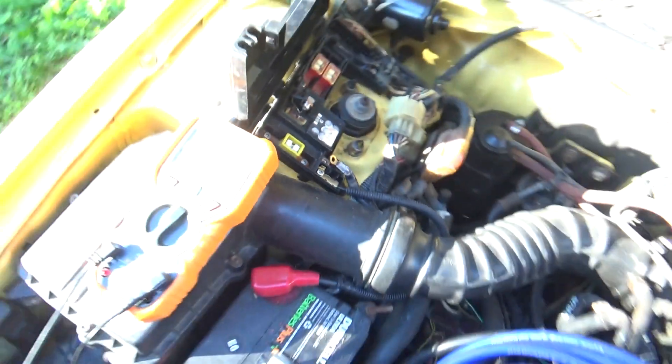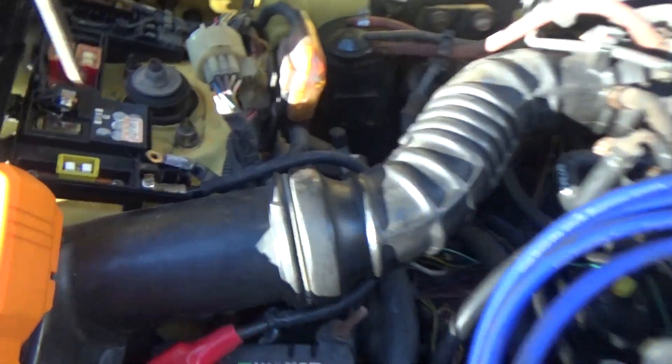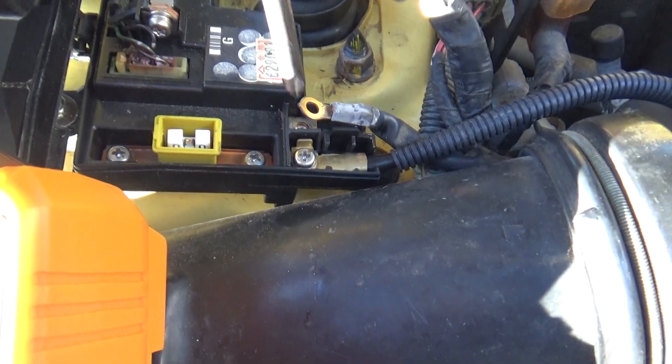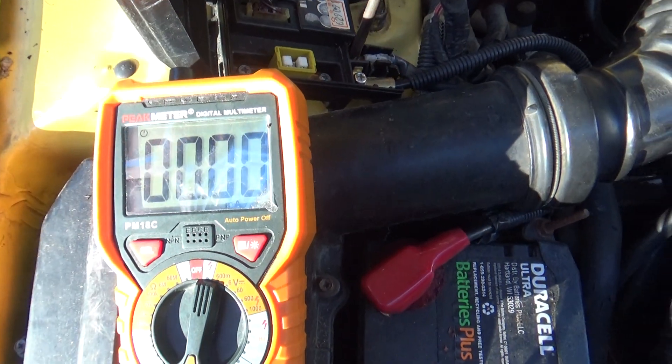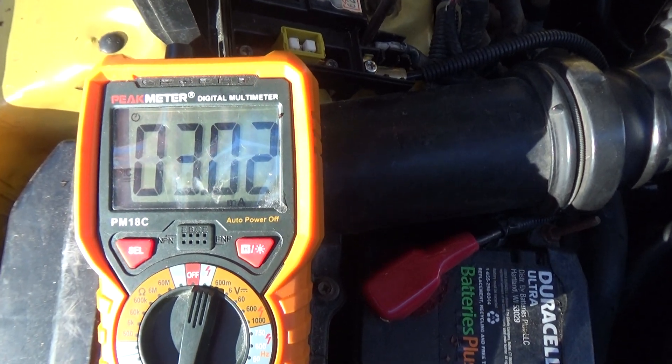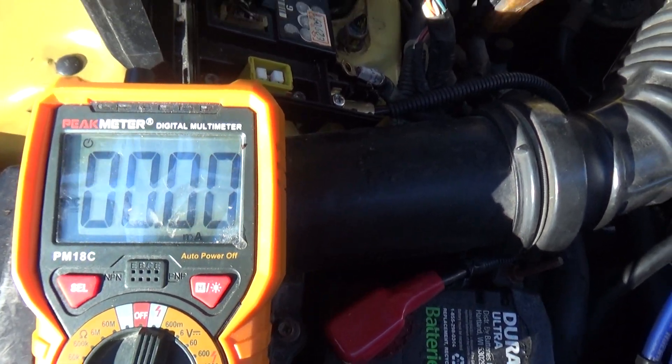I found out what my drain is — it's actually the alternator. This wire here is the alternator wire, and when I connect it, you will see the drain start. And when I disconnect it, it's gone. Completely gone.